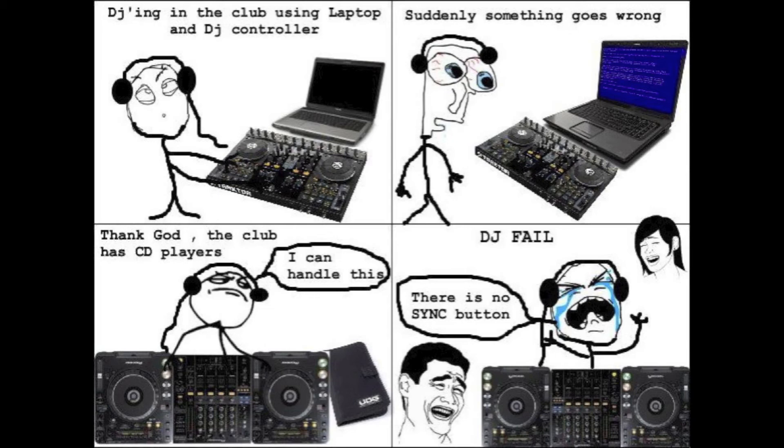Granted the equipment was doing it for them, but at the same time they had very original ideas. And there's just something that you get when you mix two tracks together and you're doing it yourself — you're making it happen and the crowd just goes nuts for what you do. It's a bigger rush than letting the equipment do it for you when you do it by yourself.